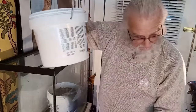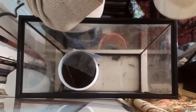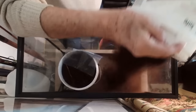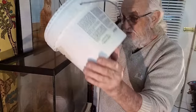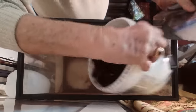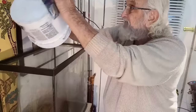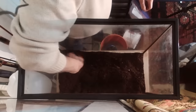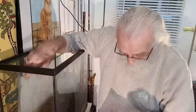We are starting with two buckets — that's about two gallons each — of a mix of potting soil, peat moss, and compost. Two buckets, going to dump both in. We've got the dirt in and it looks like it's going to be about right.